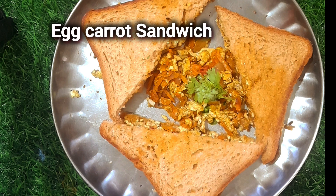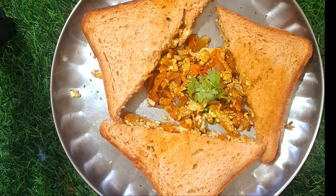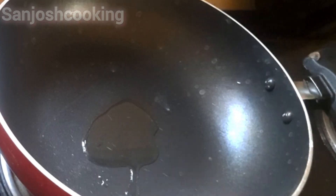Hi Friends! Welcome to my channel! We are going to make a sandwich. This is a great snack you can make when you are at school.